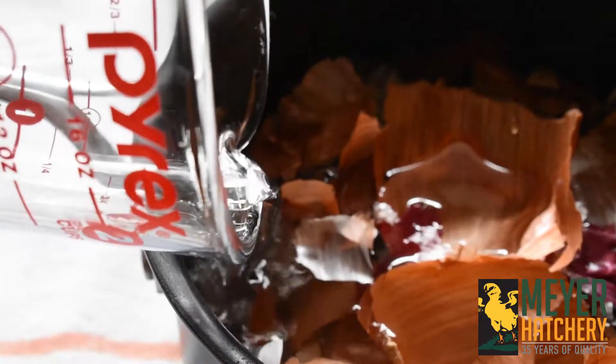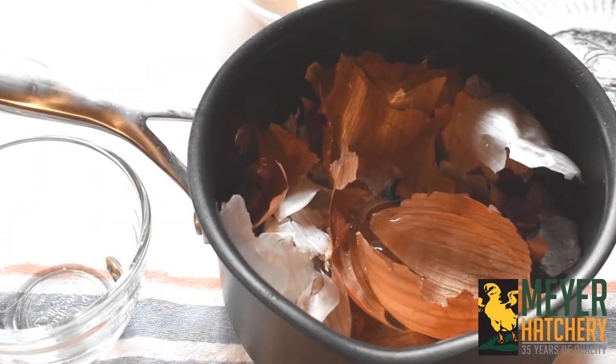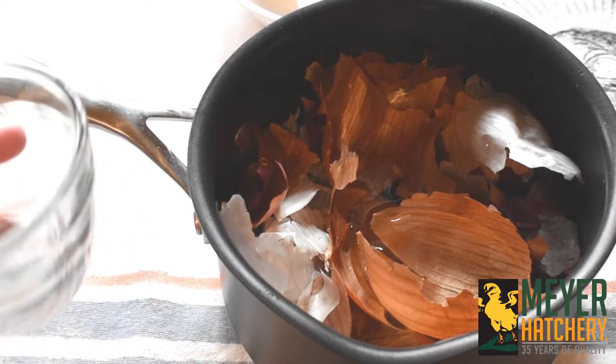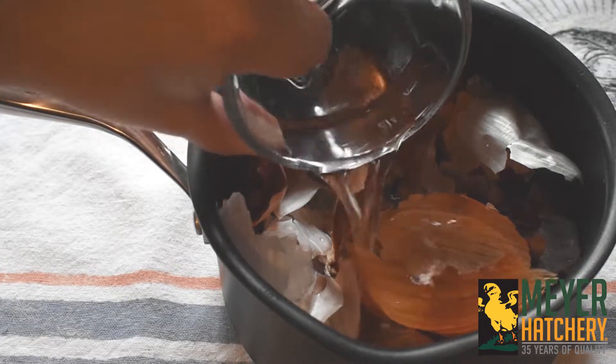To make your onion skin dye, start by adding your onion skins into a pot. Next, add enough water to cover your onion skins — we used about four cups of water. Then add in a third of a cup of white vinegar into your pot.